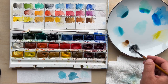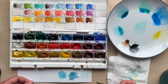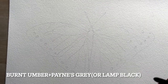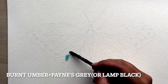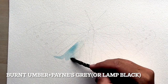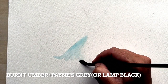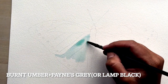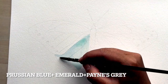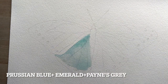For the edges of the butterfly's wings I've used burnt amber mixed with a little bit of Payne's gray or lamp black — you can use either. If you look at the reference picture you'll see that these edges are not 100% black; I can see a lot of warmth and brown color in them, so that's why I've used a combination of these colors to reach that effect.